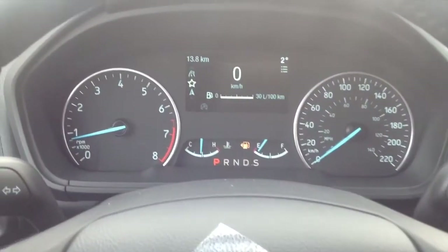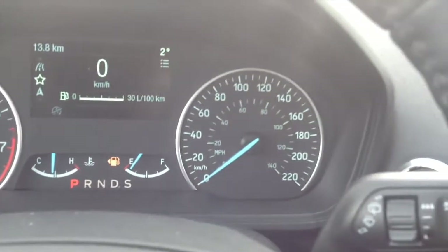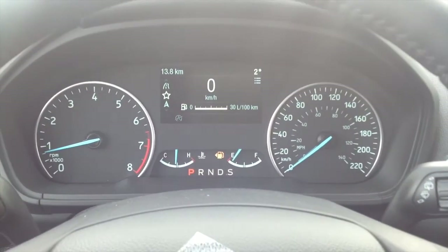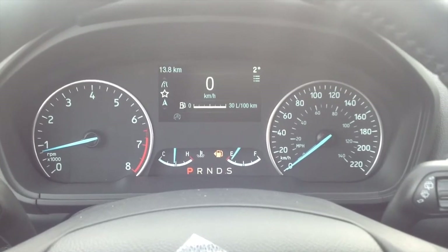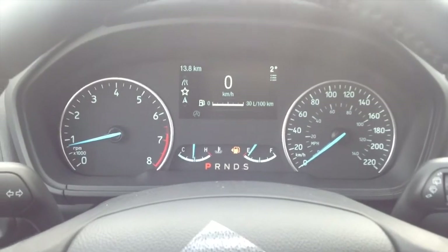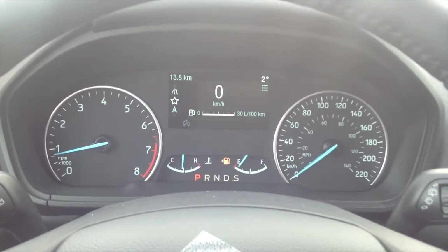The all-new gauges on the EcoSport include a tachometer, temperature, fuel gauge, and speedometer. It comes with a 2.0-liter four-cylinder inline-four engine that produces about 166 horsepower and 149 pound-feet of torque — pretty nice for an all-new 2018 model.